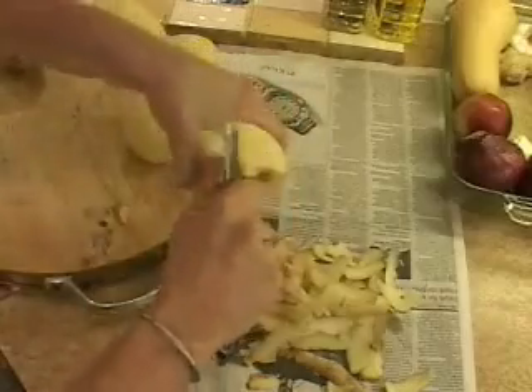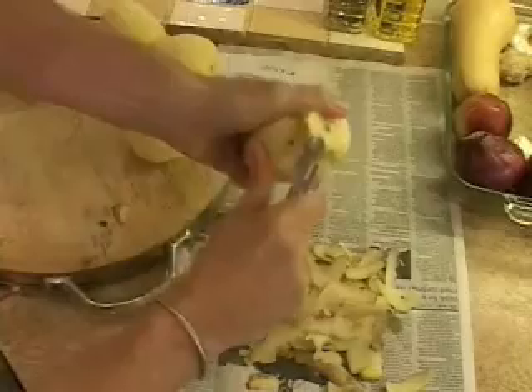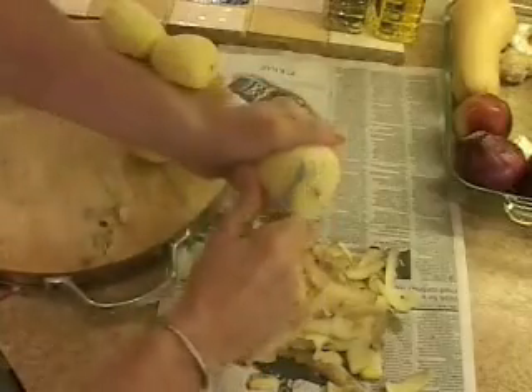Even those eyes where the little roots began to grow, it's not a big deal if you have a decent quality peeler and a little bit of grit.